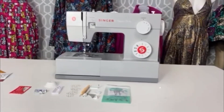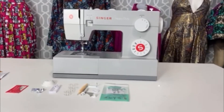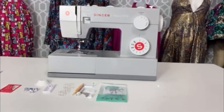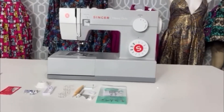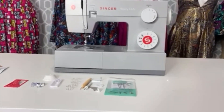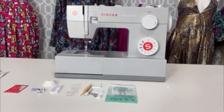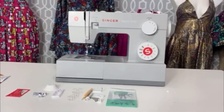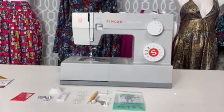This is my sewing machine, the Singer Heavy Duty 4411. I got it from Joann's, and as you know, right now sewing machines cost a million dollars — but this particular one was $169 on sale. I got it Halloween weekend. Sorry, hubby! It was on sale, so let's start this journey.